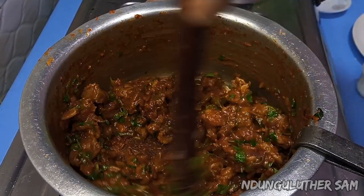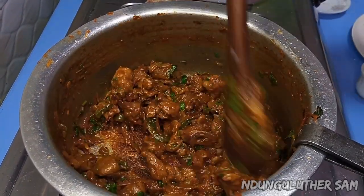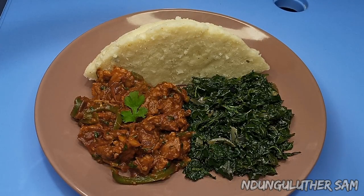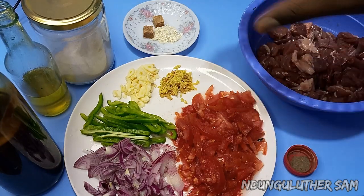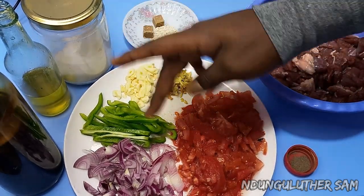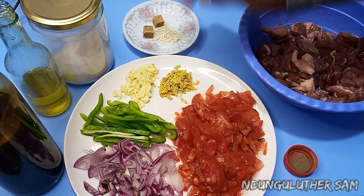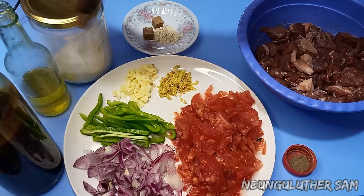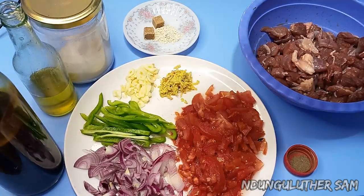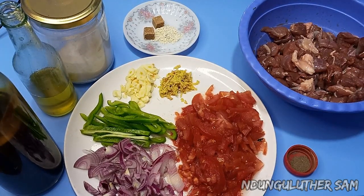Hey there, welcome to another episode of hangout with me in my kitchen space. In today's episode let's make some boozy dry fry. I have my cubed boozy meat, some black pepper, tomatoes, onions, capsicum, ginger and garlic. I also have some rico powder, rico cubes, salt, cooking oil, and soy sauce. Let's get started.